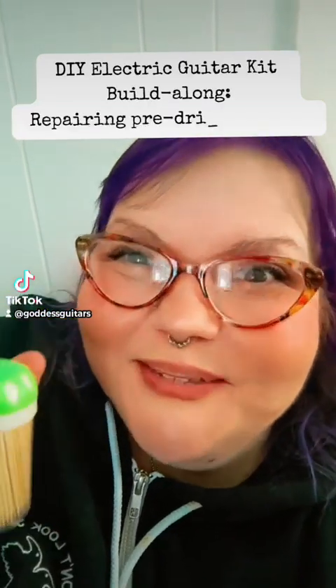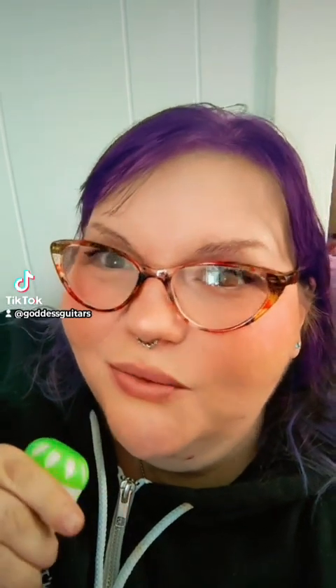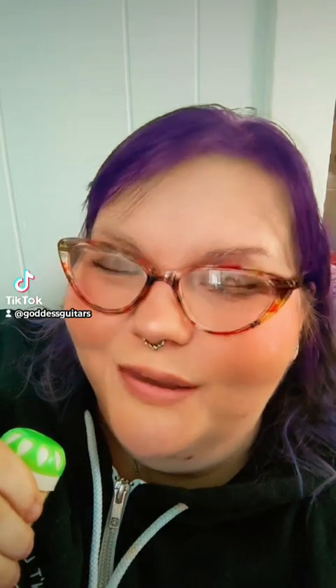It's time for the next installment of Build Along With Me, making your own do-it-yourself guitar kit. Today we're going to be filling the screw holes that are holding the pick guard in place, because I don't like the pick guard and I don't want to use it.